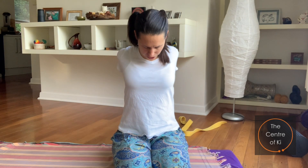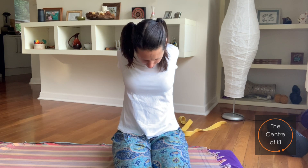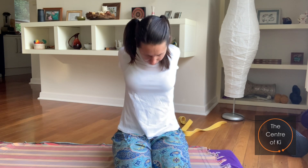Maintain that squeeze in the back and shoulders. Take a breath in, and as you exhale just draw your chin down towards your chest so you feel the neck lengthen. Maybe lift the arms a little bit higher if you can, and then inhale, bring the head back to center.